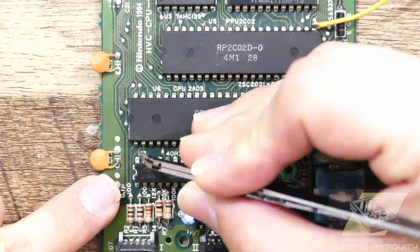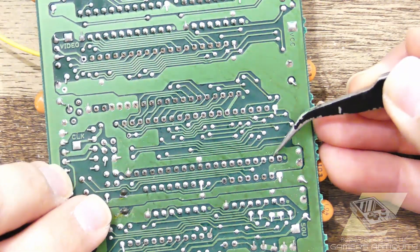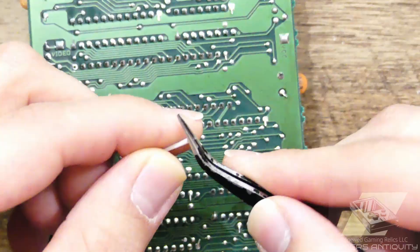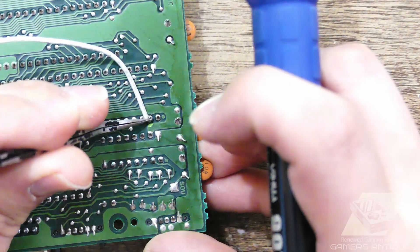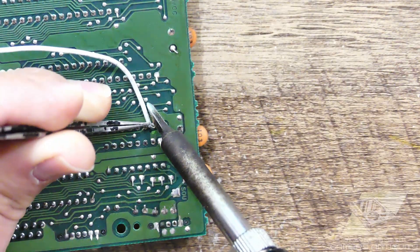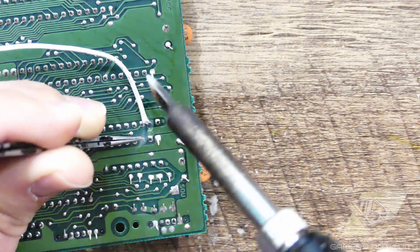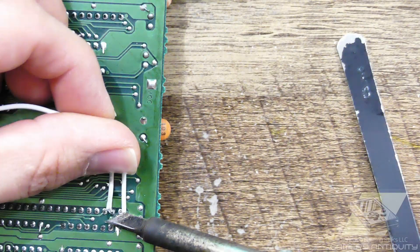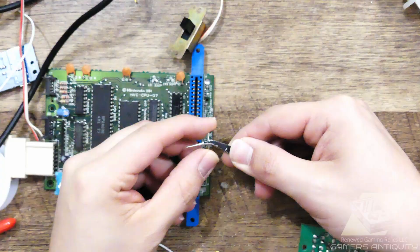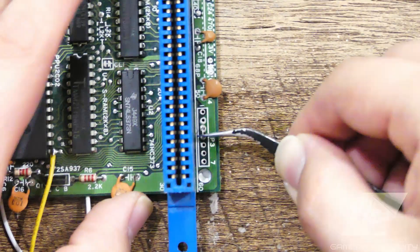We'll now solder cables to pins 1 and 2 on the CPU to get clean audio. For this board revision, insert a jumper between vias 3 and 4 where the ribbon cable was.